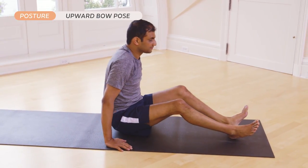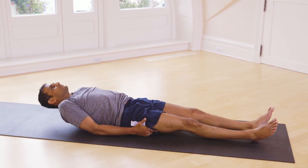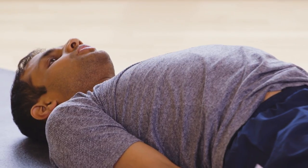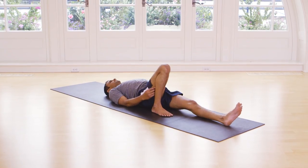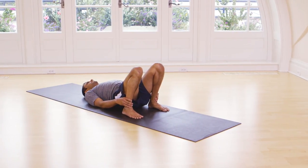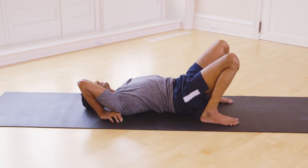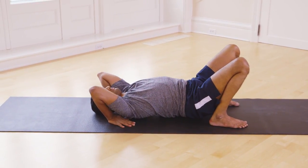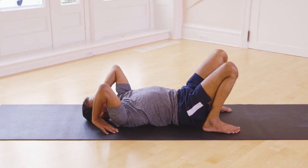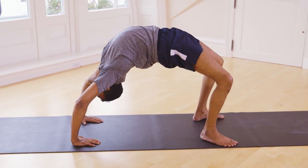Lay down, bend both your legs. Take back your hands, lift up, inhale, breathe 5 times.